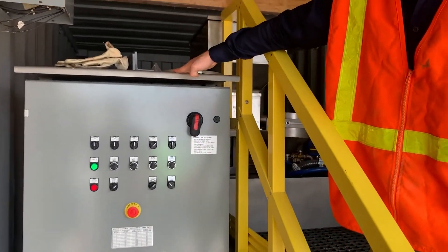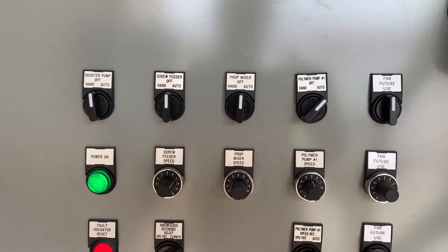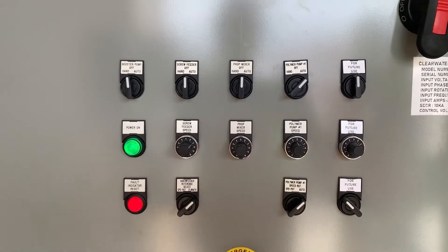We've got a control panel with 480-volt power distribution. That gives us automatic controls of all the features. We've got a booster pump, screw feeder, prop mixer, and a polymer dosing pump.